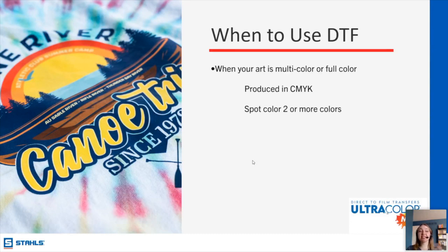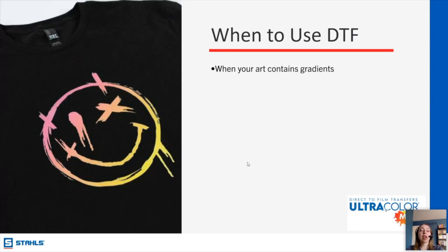When to use DTF: this type of transfer is really blowing up, especially because you're able to produce with a very low minimum. We have a no-minimum — you can order a single transfer. So if you need a full-color small order, this is great. It feels really soft and nice and applies to a wide variety of things. We produce it using CMYK colors. You can do spot color or go up to hundreds of colors — there's no color count that will affect your pricing, which is another key difference from screen printing. That is where DTF really shines: gradients, shading, and high numbers of colors.